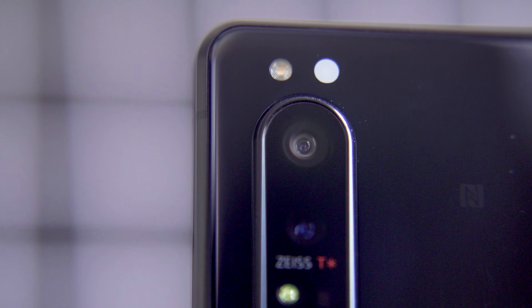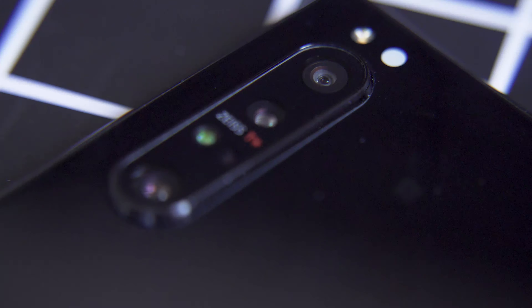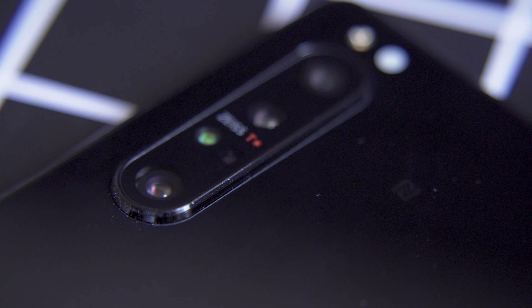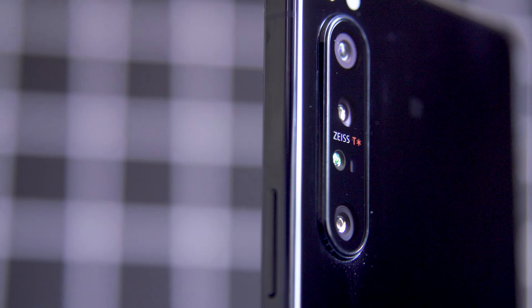Next is the 12-megapixel telephoto camera with optical image stabilization and an f2.4 aperture. It shoots at the equivalent of 70 millimeters, so it actually feels like a proper telephoto lens, but do be careful — in my experience, the results tend to be just a little soft. Underneath that is a time-of-flight sensor meant to help the camera's focus, but its limited range means it only really helps if your subject is within 15 feet of you, which is still fine because the autofocus is wild — we'll get to that.